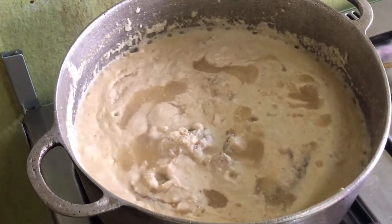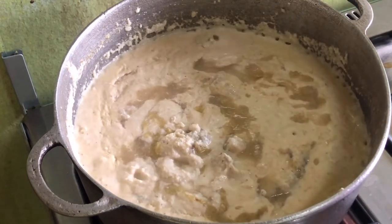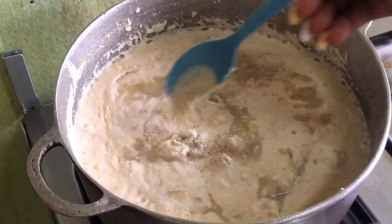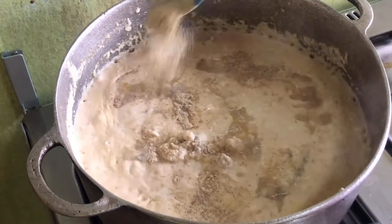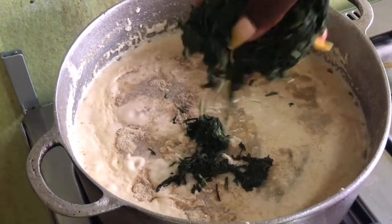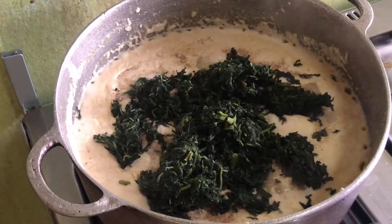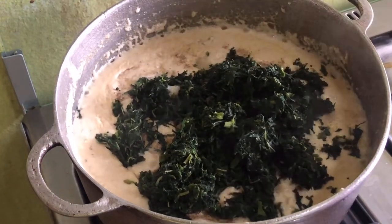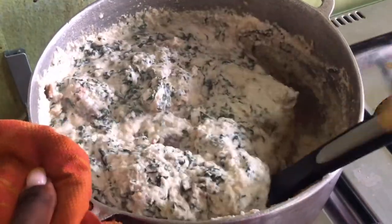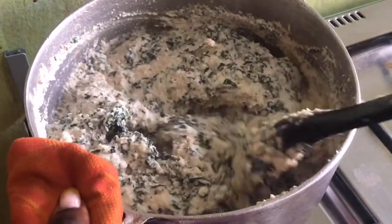At this point you can proceed to adding the ingredients. Start by adding some garlic — be sure to add enough garlic into the mixture — then some ginger, and then some white pepper. Once you've done that, go ahead to add the vegetables. When adding the vegetables, be sure to add them in batches and not all at once; this is going to help to ease the process of combining the vegetables and the granite. After adding the first batch, stir it properly to make sure it is properly combined, and then go ahead to add in the second batch of vegetables.